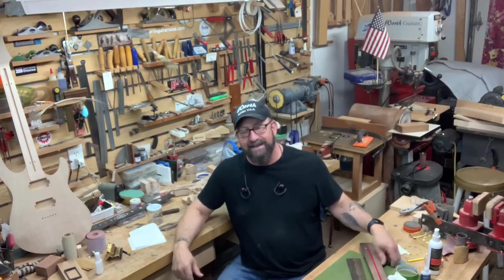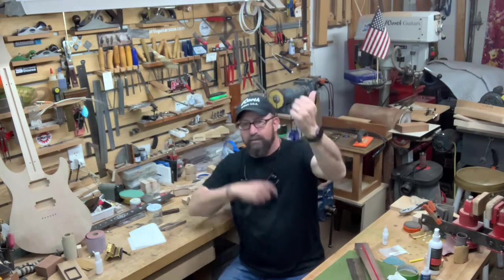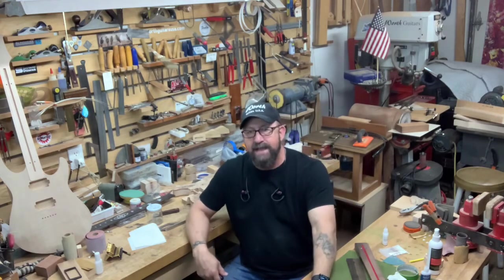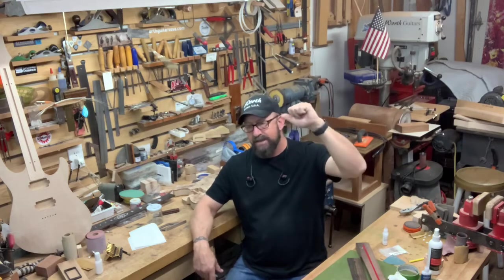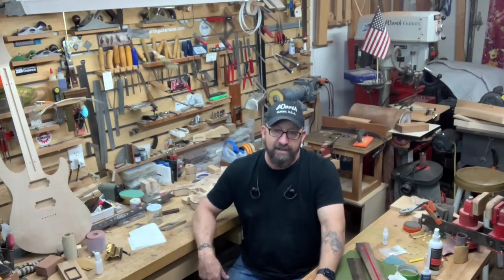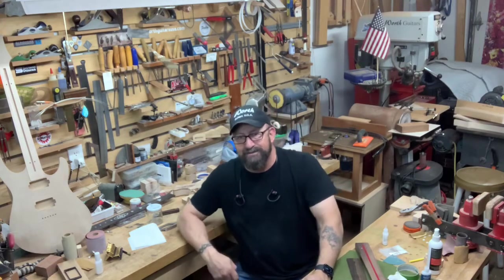Alright, that's all I've got today. We're going to leave this one a little shorter than usual. I hope you guys have a great week. We'll see you next week and have some more stuff going on that I can film. I'll try to do a little filming along the way so you're in the loop and you know what's happening here at Worth Guitars. Thank you so much for subscribing, thank you for watching, and thank you for wanting to see what we do here. We'll see you soon — be good to each other. Worth Guitars out.